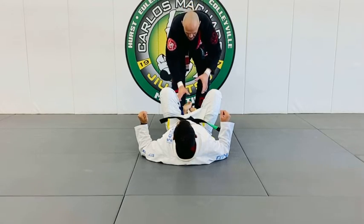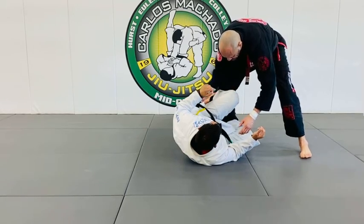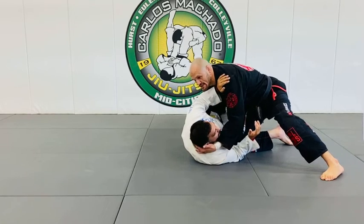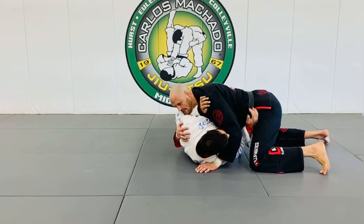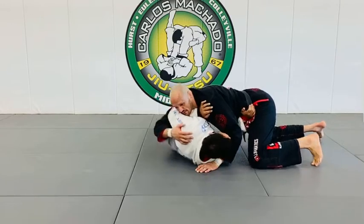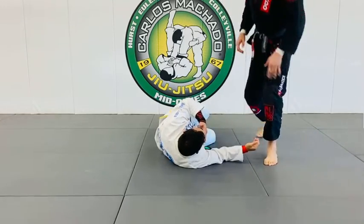I can get past the feet, but I'm not past the knees. I can get past the knees, but I'm not controlling his head or hip. I can be here controlling the hip, he's on his side, but he's not flat, enabling him to laterally move. Just move your hips, move your head away, and bring your knee in or underhook, whatever. Side control is hard to get, easy to lose.